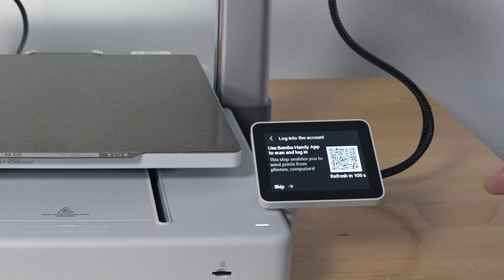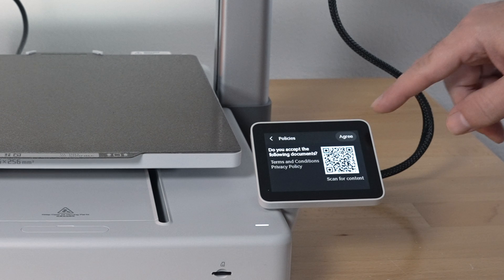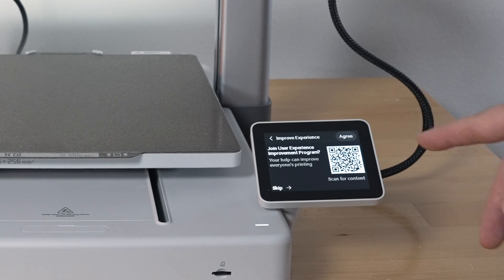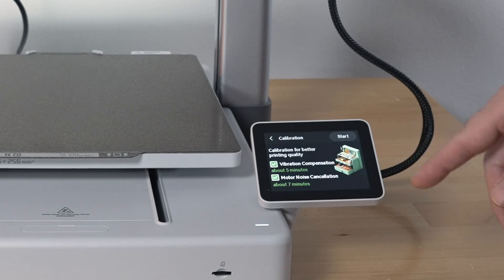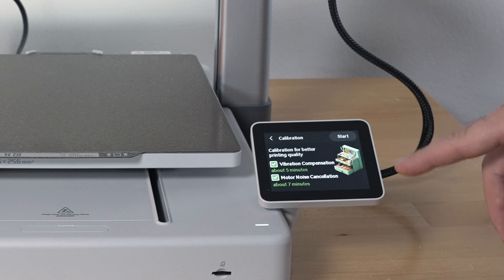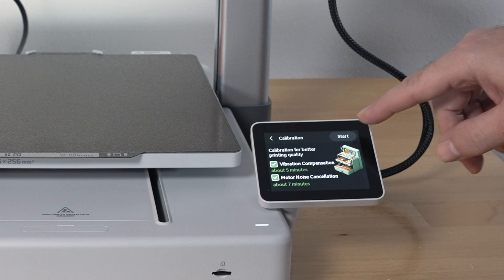Here you can connect to the Handy app, which is Bamboo Labs' mobile application where you can control the printer from. I'm going to skip that for now. Here you agree to some policies and you can scan this to read what they are. Here you can join the user experience improvement program — not too sure what that is, so we'll skip that. For the next part, the printer wants to calibrate — it's going to do vibration compensation and motor noise cancellation, and it's going to take about seven minutes. We'll go ahead and start that.